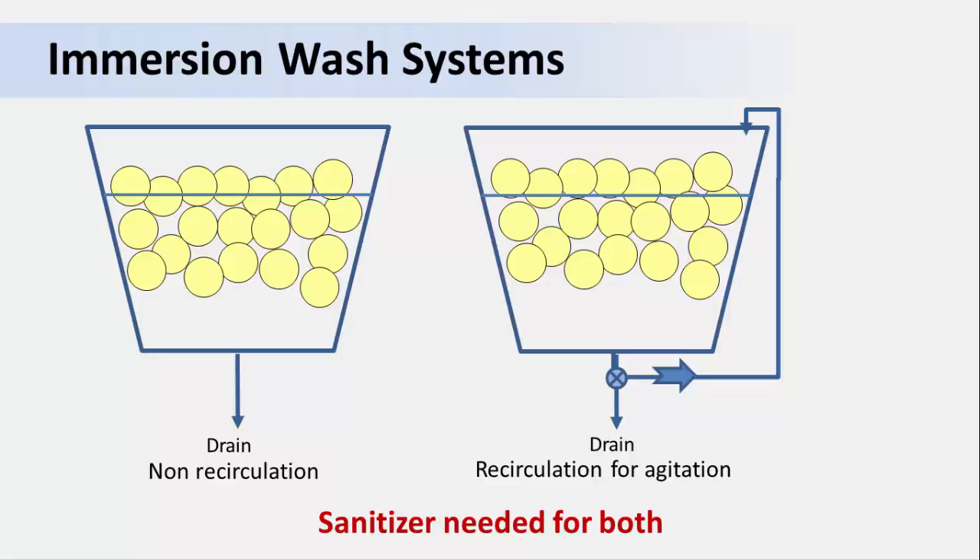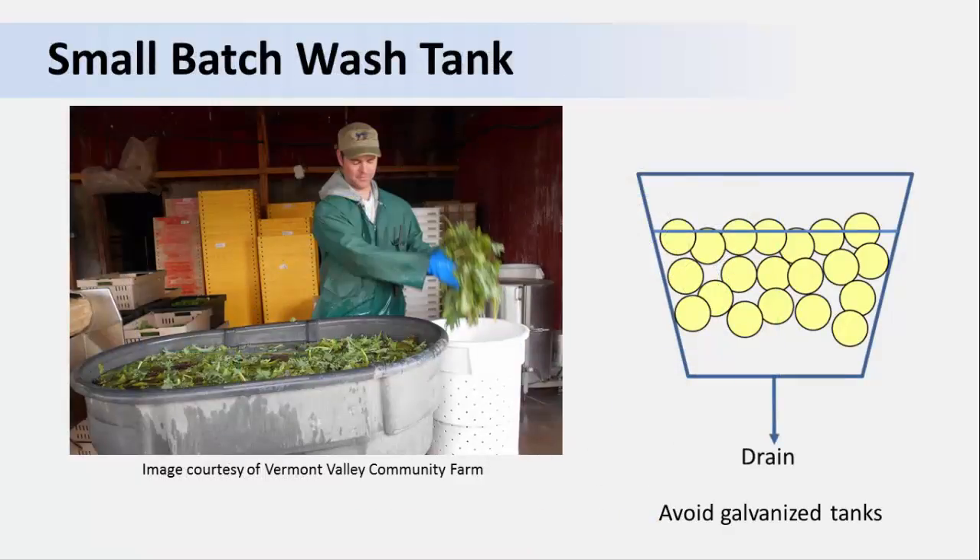The sanitizer will prevent that from happening. Here's an example of a small batch immersion wash tank — a simple plastic tub like the ones you can find at a farm supply store. Here you can see salad greens being washed. They should be adding a sanitizer to that wash water because of the potential for cross-contamination. When selecting a tank or tub to use, it's best to avoid galvanized metal tanks that have a coating of zinc. This metal can slowly dissolve in even slightly acidic water, giving a bad flavor to your produce. It is best to use tanks made of food-grade plastic, stainless steel, or another material that will not change the taste of your product.